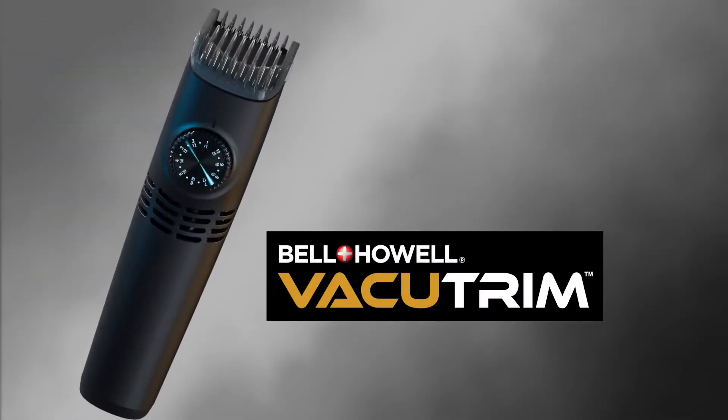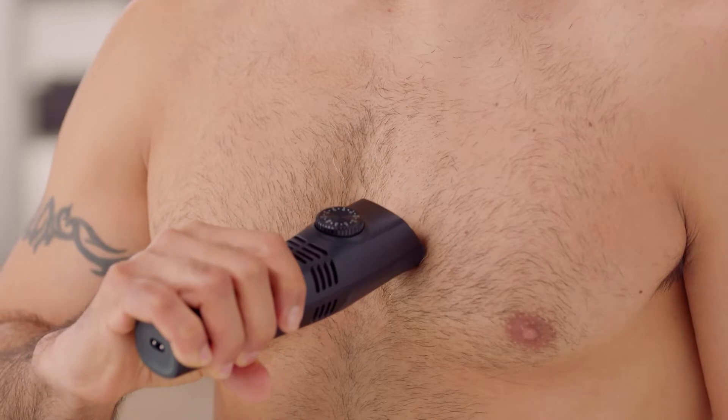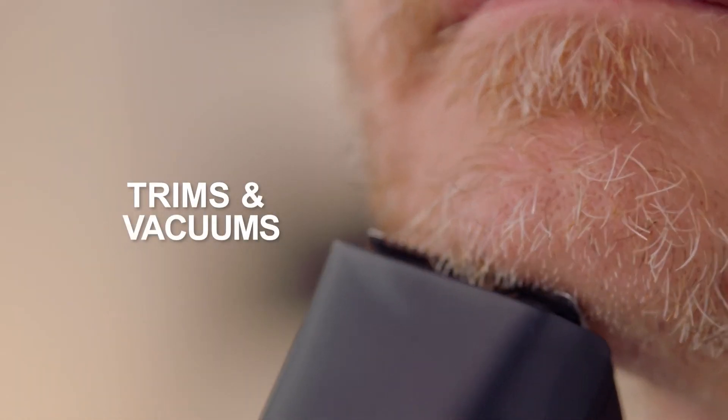Introducing VacuTrim by Bell & Howell — the revolutionary total body electric shaver that not only trims your hair, but actually vacuums it up at the same time.